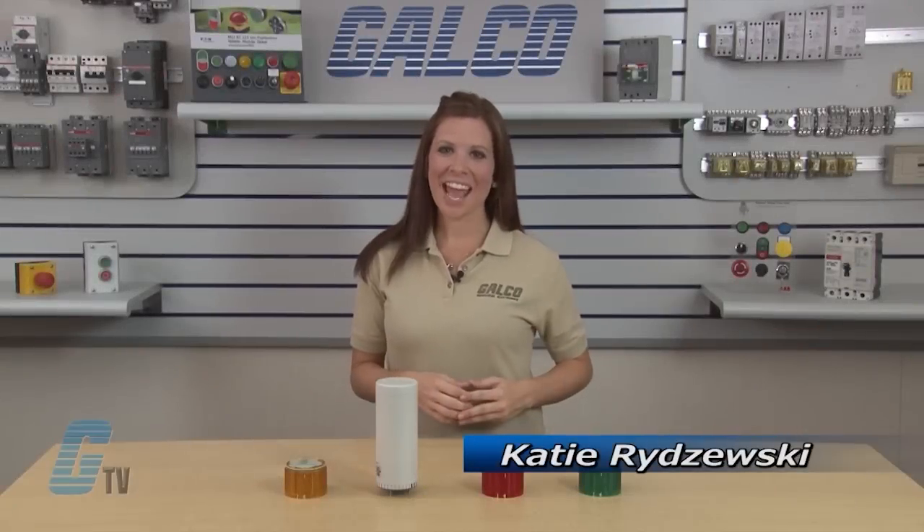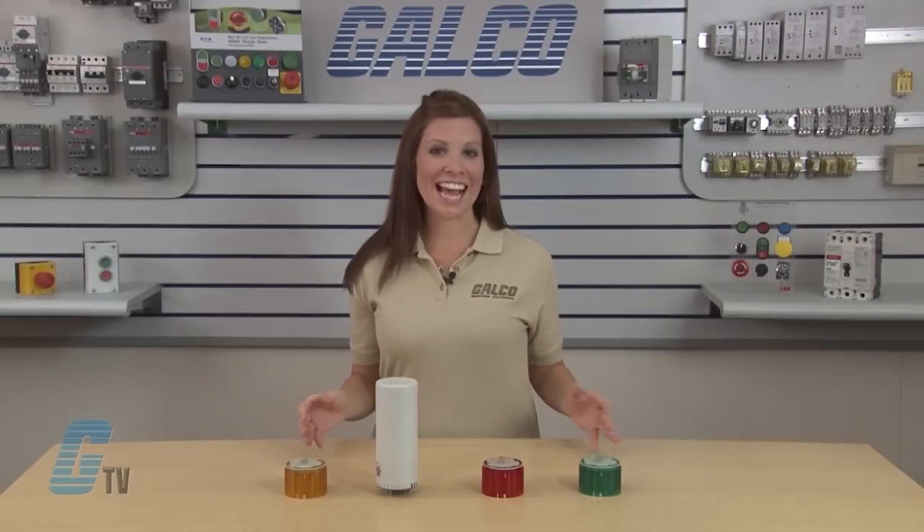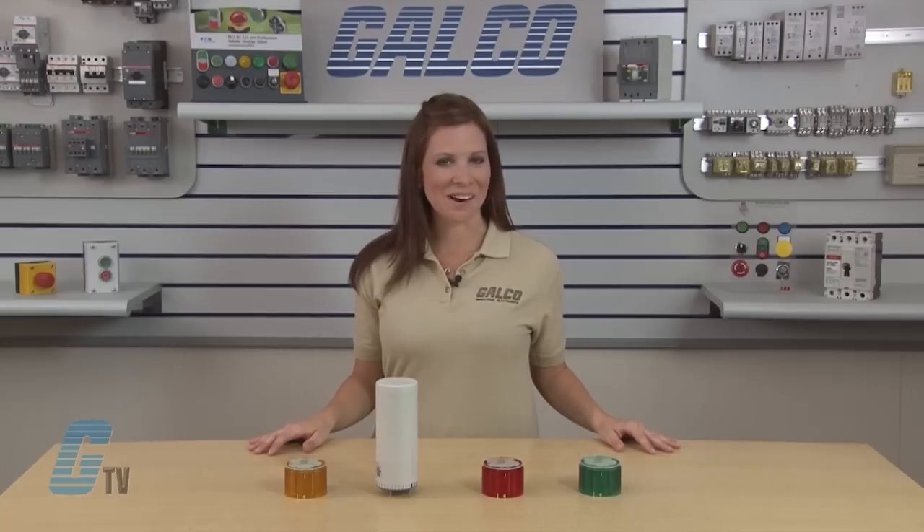Welcome to G-TV. Today I will be showing you how to build IDEX LT7 signal light towers.